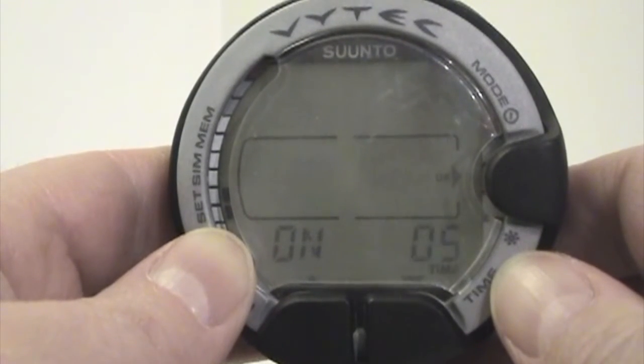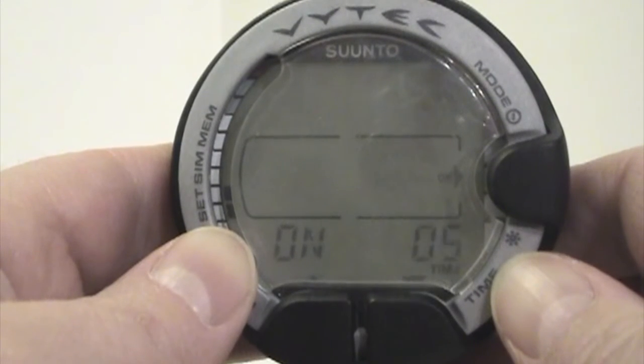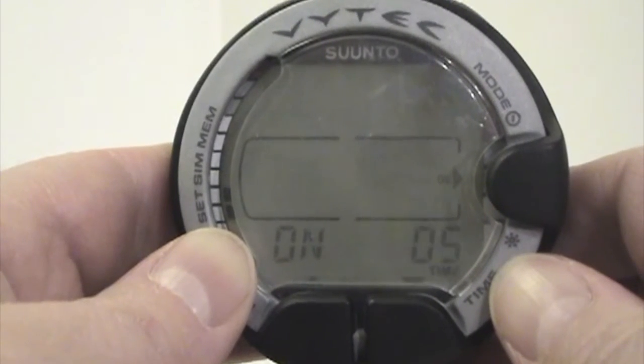When the backlight comes on, it will stay on for five seconds after you release the mode button, on up to whatever duration you scroll into.